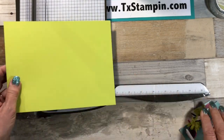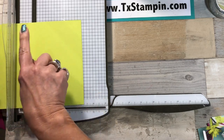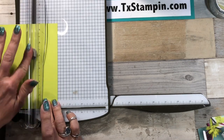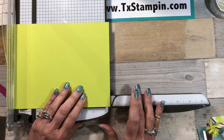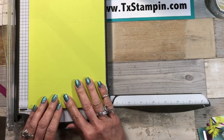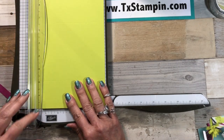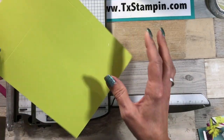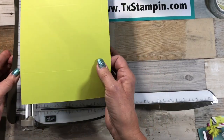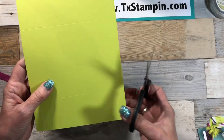Let's go ahead and do our scoring. I'm going to be scoring on the long side at two inches and at six and a half inches. Then I'm going to turn it 90 degrees and score it at the half inch mark — I prefer to use this side when doing such a skinny half inch. Just remember if you don't use this half inch mark you have to flip it around, and then we're going to score it at four and a half inches.